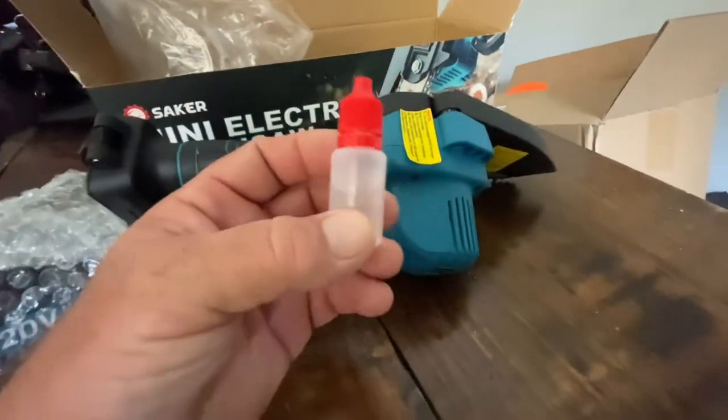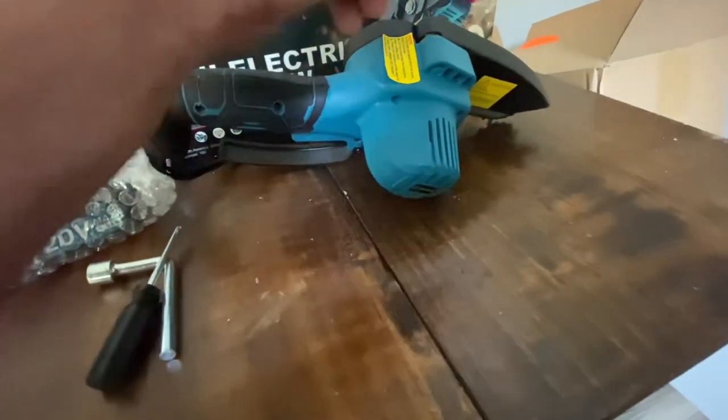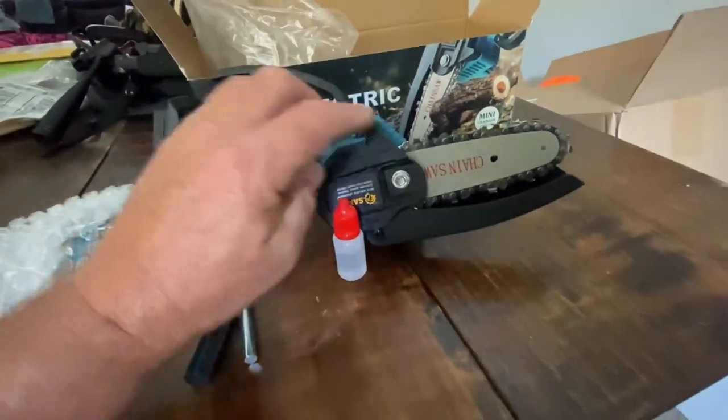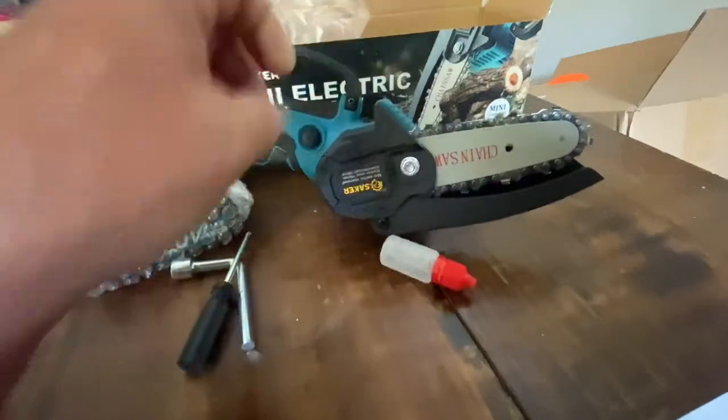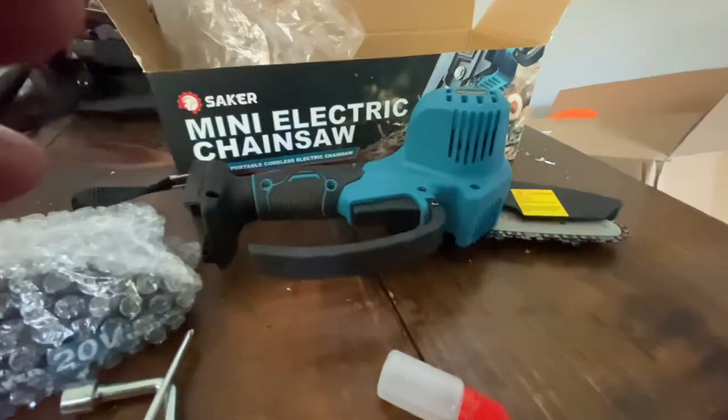There's a little thing of oil, but there's not really a slot to put the oil in, so we'll oil up that chain a little bit. Let's take this thing out here and cut a few trails. We're gonna see how well this does — let's see what this thing can do.